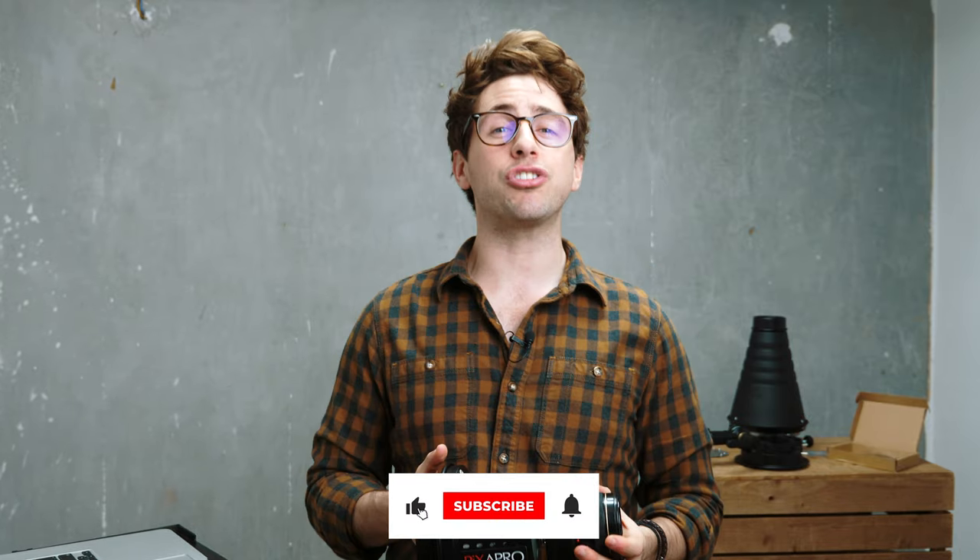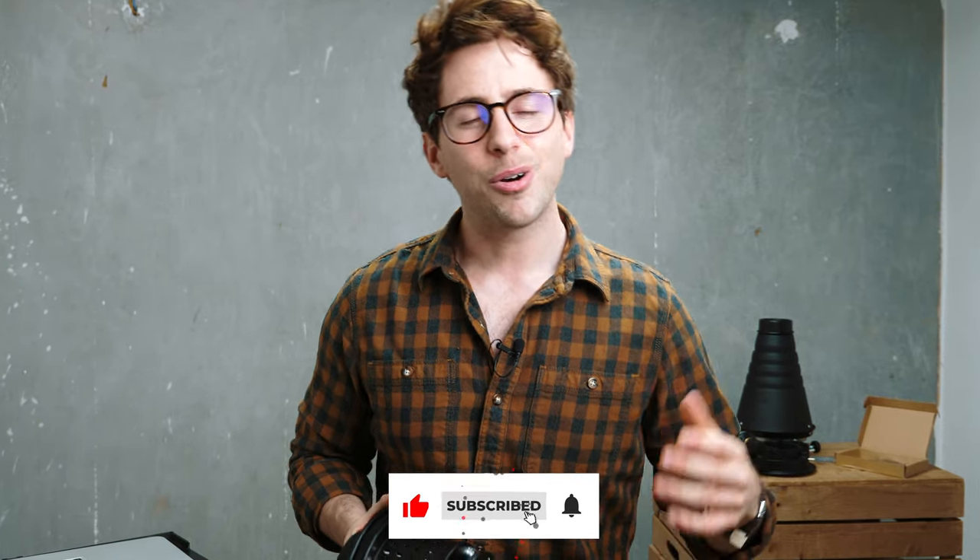Well, that's about it from me guys. Thank you ever so much for watching. If you liked it, please hit the like or share button, or subscribe if you're watching on YouTube. As always, I will see you again next time — cheers guys, bye!